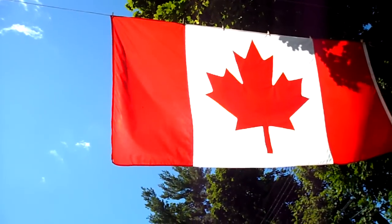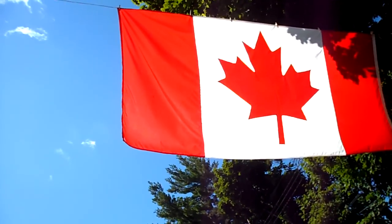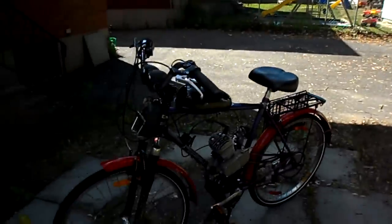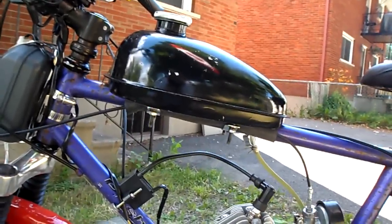Happy Canada Day! I'm doing another little quick video here — this one is to show off my bike really. Here's my flag again. Happy Canada Day! Okay so this is my bike. I gave a brief presentation earlier on vibrations and now I'm just going to show off my bike.